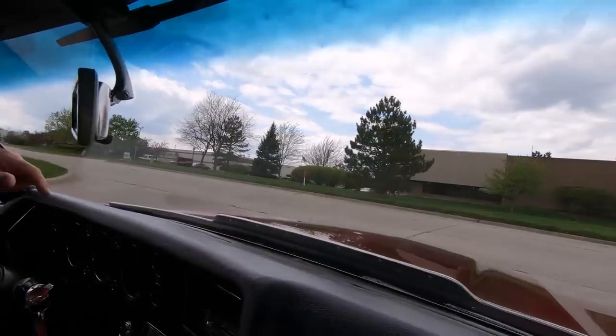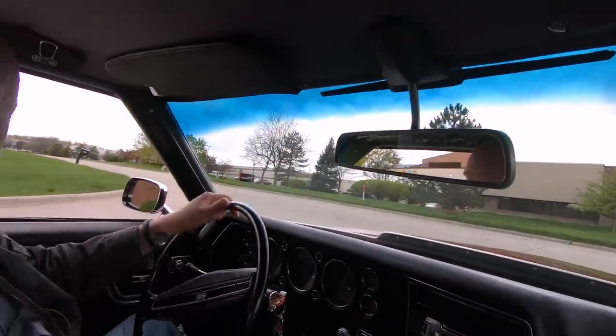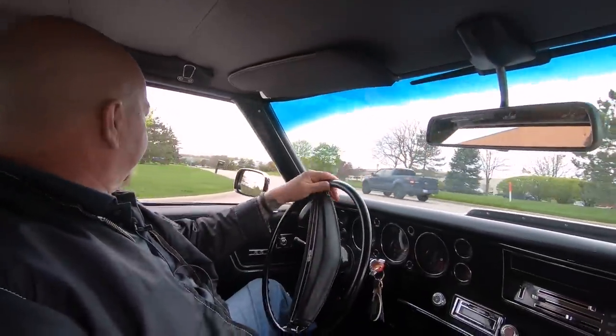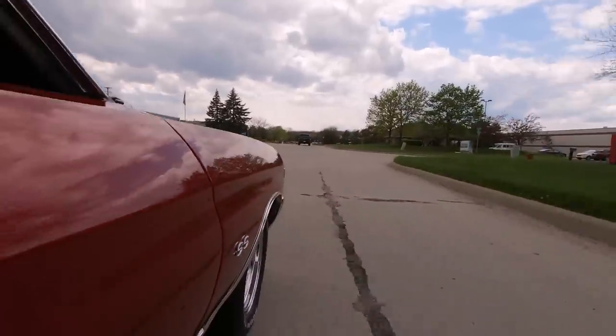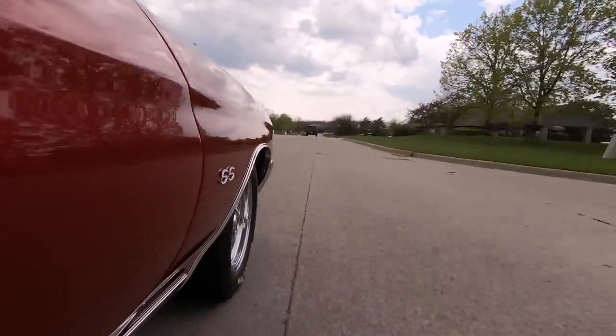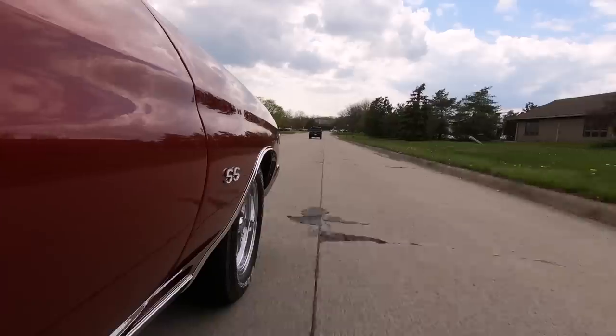It does have an aftermarket radio in it. It does have a tilt steering column in it. Get to listen to that exhaust again — I love the sound of the exhaust on this car. It does have a floor shifter, automatic transmission, sounding amazing.